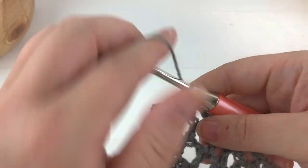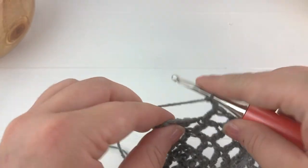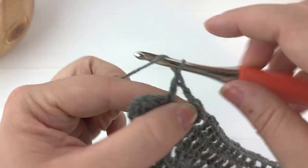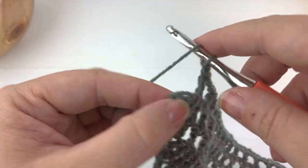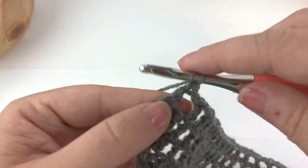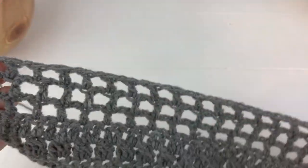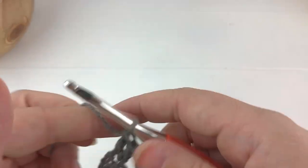Chain one, skip the next stitch, work a double crochet into the following stitch. Continue the repeat: chain one, skip the chain space, work a double crochet into the next double crochet stitch of the last row. When you reach the last chain space, chain one, skip it, work into the double crochet, chain one, skip the second to last stitch, and work two double crochet into the very last stitch. That is the end of that row — we have three rows of the open stitch work.